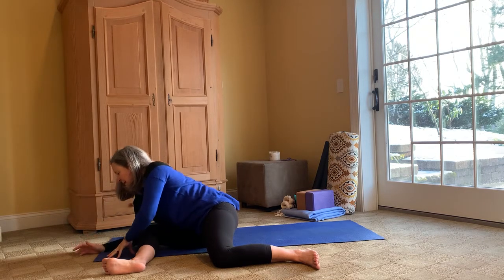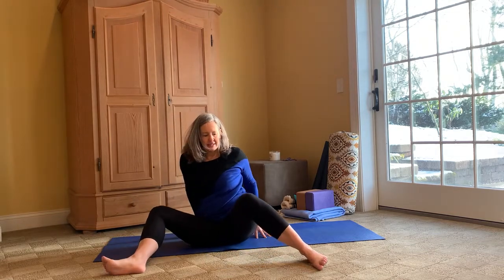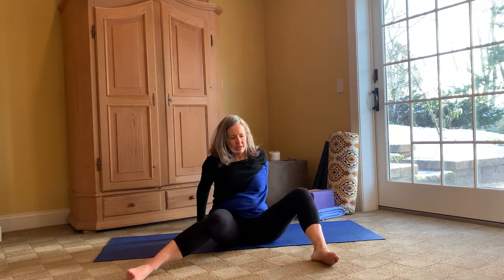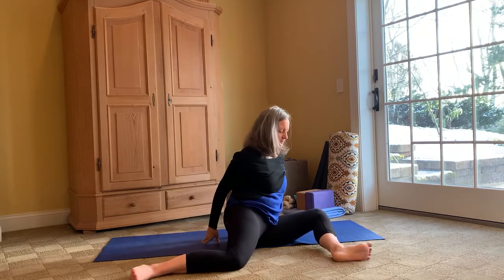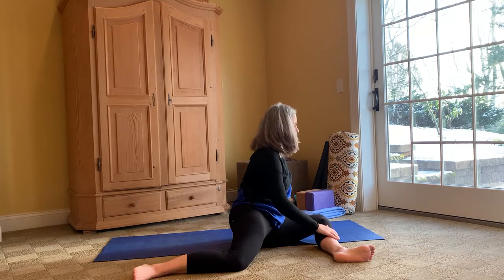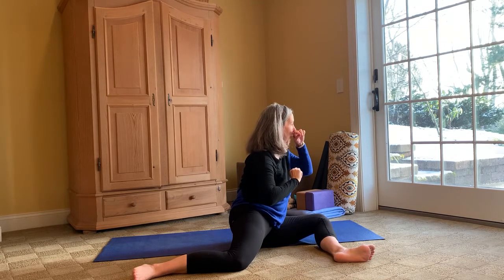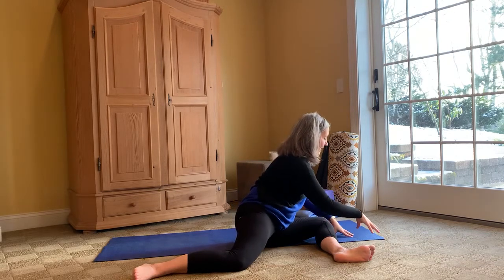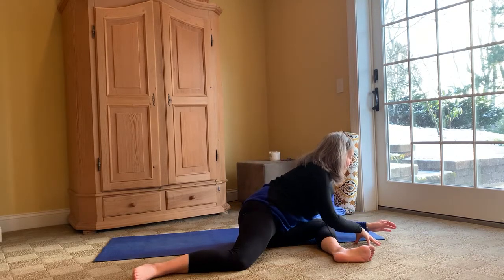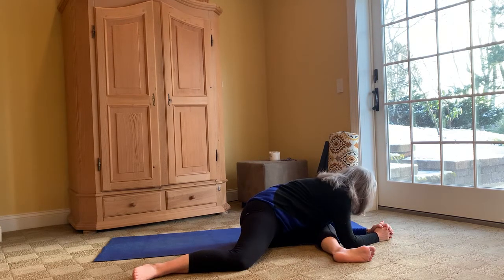We'll come up out of that, bring the legs in front of you, switching them to the opposite side — 90-degree angle on the front leg and the back leg — and we'll begin to walk our hands over to this side, folding over that left knee.